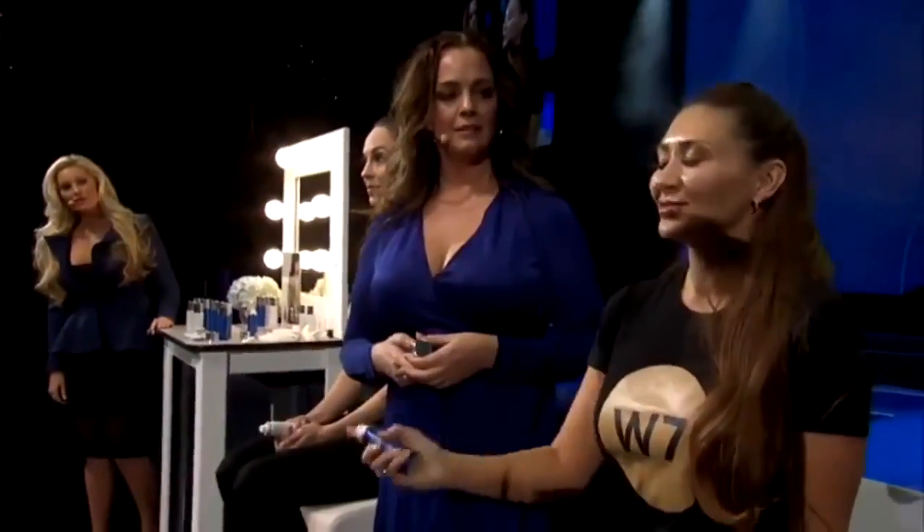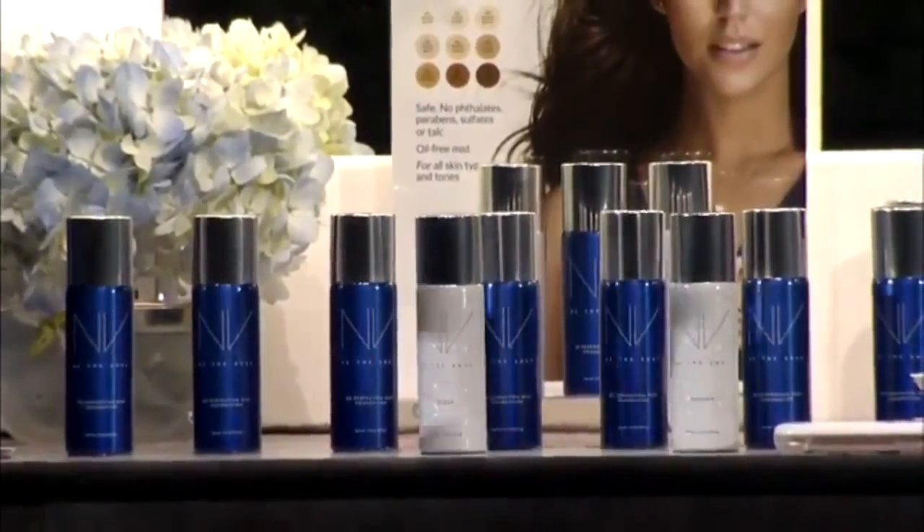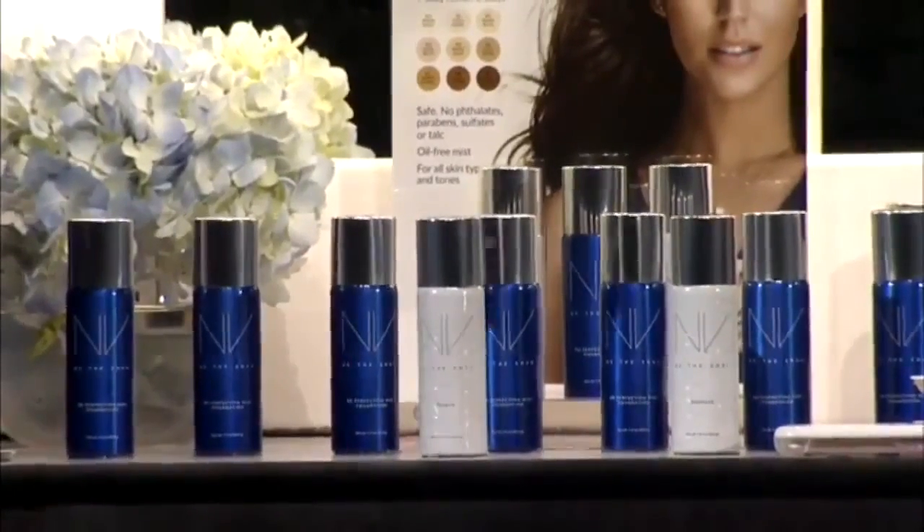Let's see our next model. Go ahead and apply the primer and the foundation. Shake it — one mist is all it takes. If you have very dry skin, you could layer the primer to give a little bit more hydration and fill in the pores, but one layer is generally all you need. Now she's going to shake the can for the foundation — one quick mist. Like airbrush perfection in seconds, so fast and so easy to use. These packages are so small and simple — you drop them in your purse, your makeup bag, your gym bag. They can go with you anywhere, making them so easy to travel with.